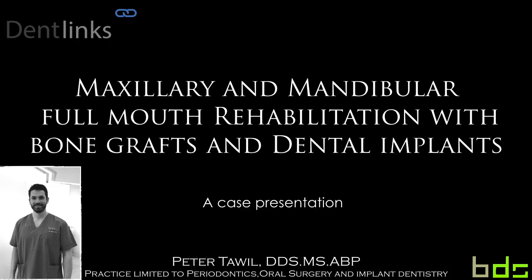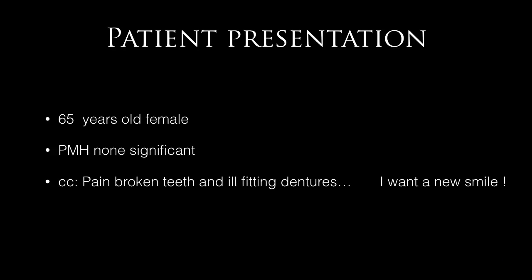Welcome to DentLynx. I'm Peter Tawil and it's my pleasure to present a case treated in our facility: a full mouth maxillary and mandibular rehabilitation with dental implants and bone graft. The interesting part of this case is that we have a five-year post-operative recall on it.